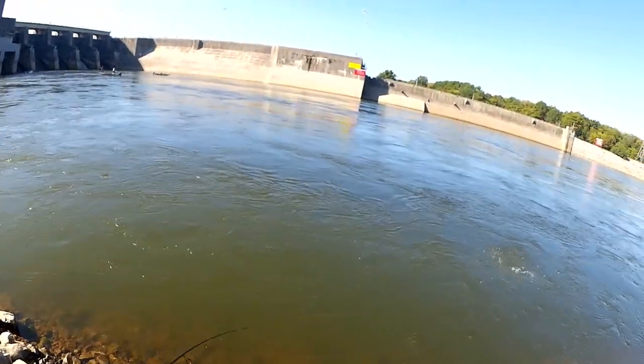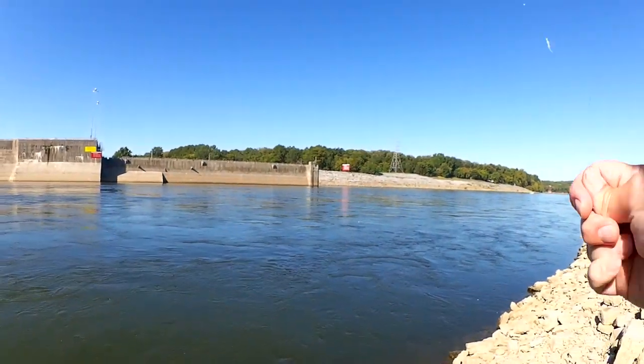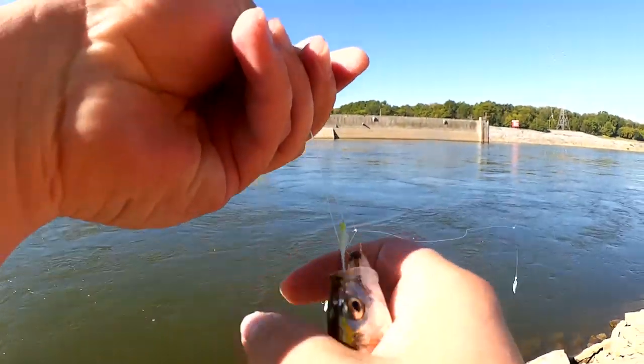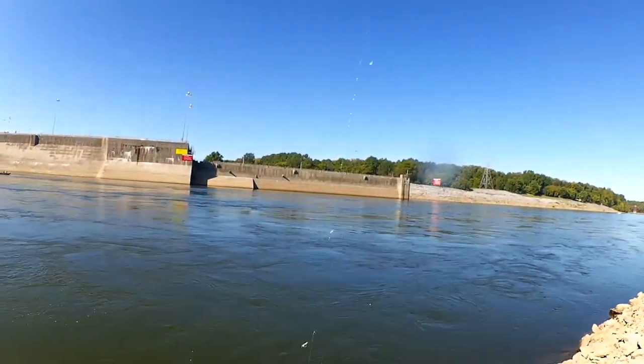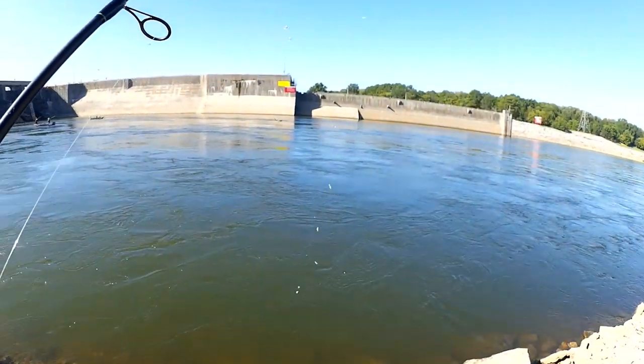Got one — there we go, another little skipjack. What am I at, seven? Just little guys. I know there's some bigger ones in there, but right now I'm just catching these little guys. Let's keep going while I'm getting them.